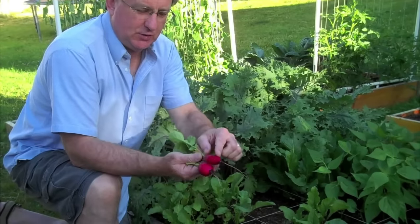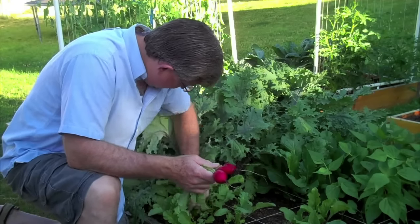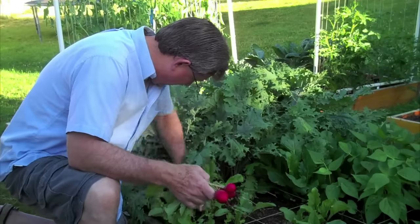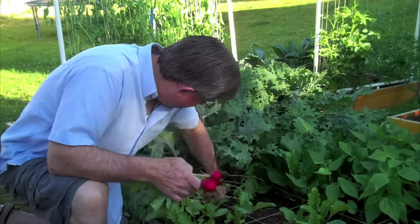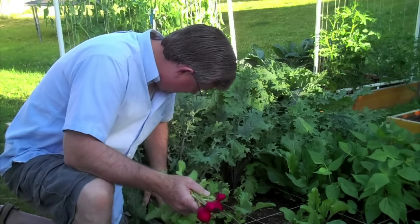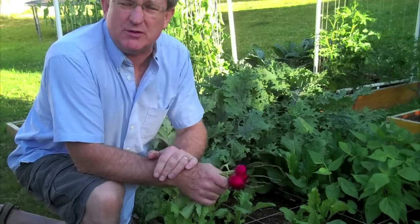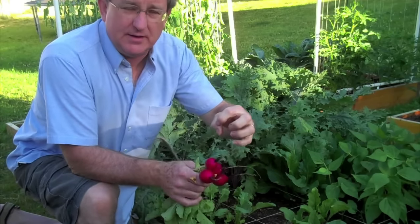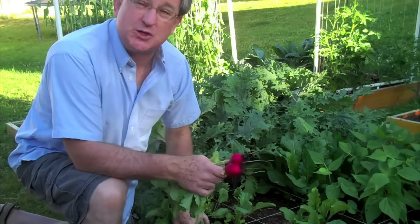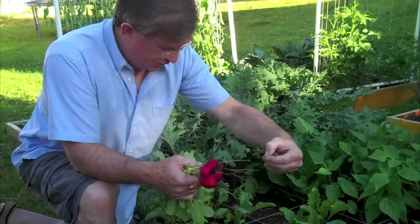There's a long skinny one, and there's another big fat one — that one's a cute little guy. Another cute little one there. Now these others that aren't quite up to size yet, we'll just leave them. They can grow for a few more days and every day they'll get a little bit bigger and bigger.